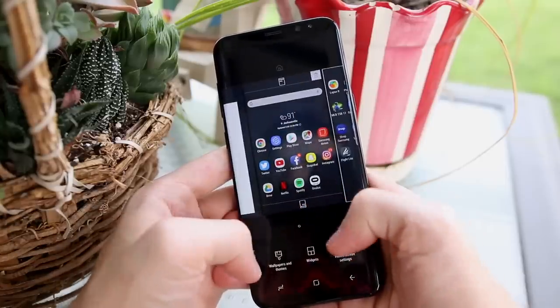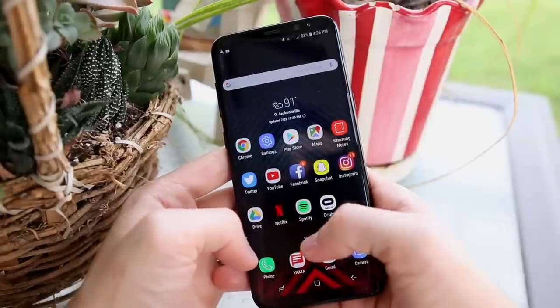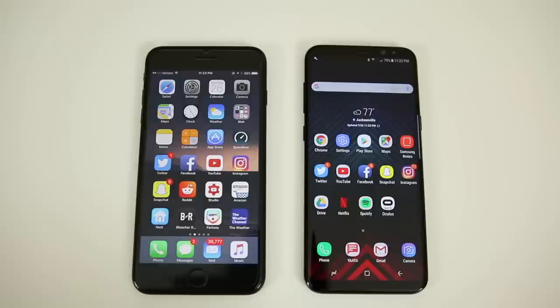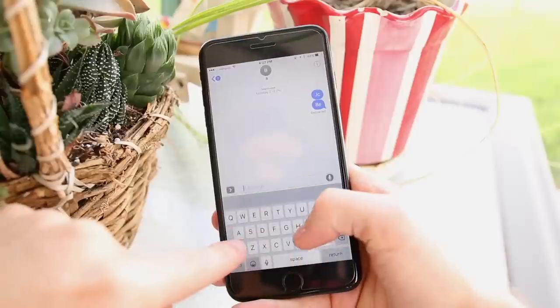Overall customization — icon packs, launchers, and things like that — is definitely where Android blows stock iOS out of the water. I've installed many third-party launchers and icon packs and love playing around with new ones to change the look of my home screen when it starts getting stale. On stock iOS, you can unfortunately only change the wallpaper unless you jailbreak, but in stock Android you have so much more freedom.